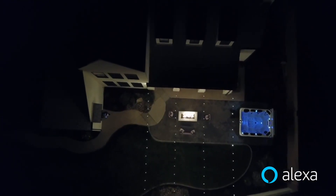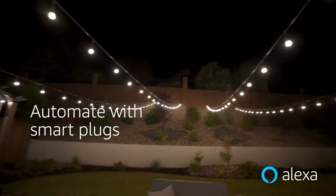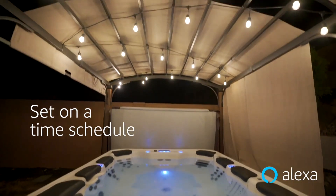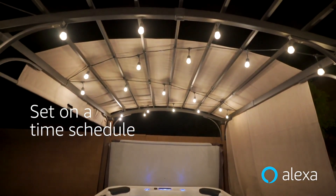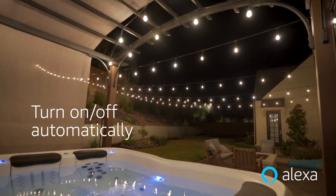Our backyard strand lights are not smart lights themselves, but we hook them up to smart plugs so we're able to automate them that way. We have them set on a time schedule, which is just one less thing to worry about. They add so much ambience back here, so it's really nice to have them turn on and off automatically.